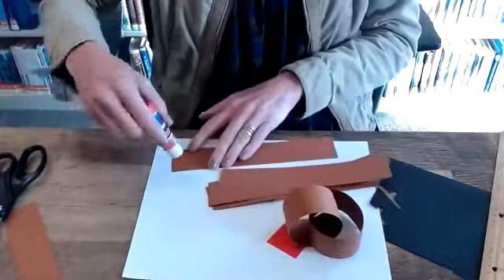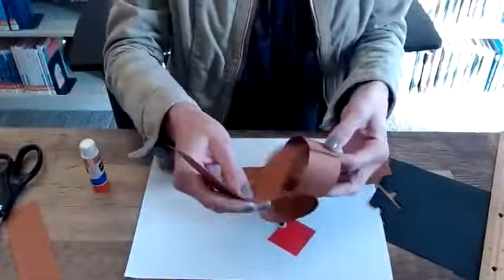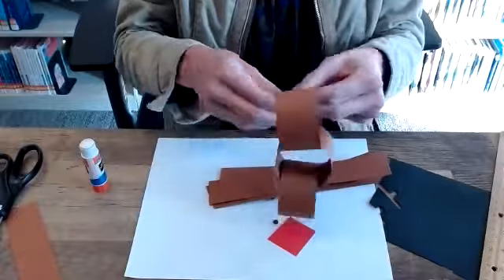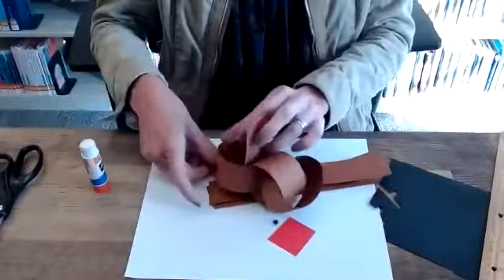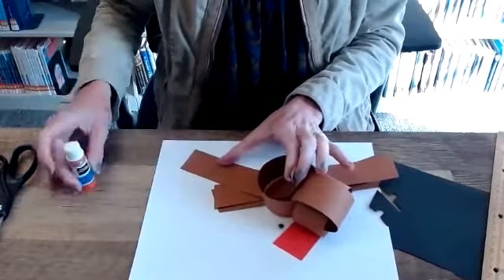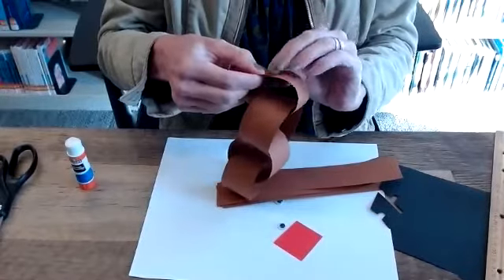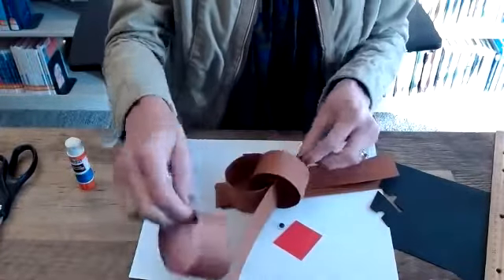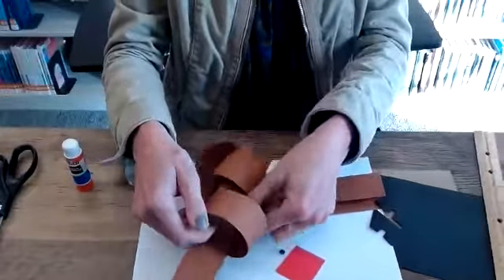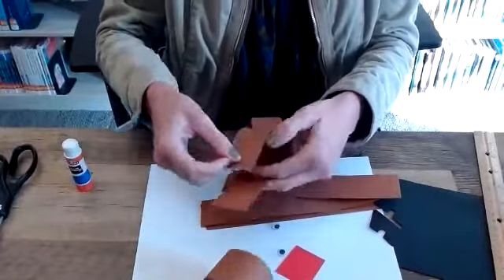Take another strip of paper, slide it through, and wrap it around. Depending on the number of days you want to count down, that's the number of paper strips you will need — except leave the reindeer head as the final day. If they come apart, it just means I haven't used enough glue. Let's try this again.